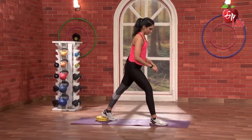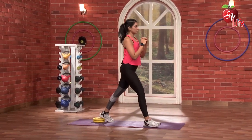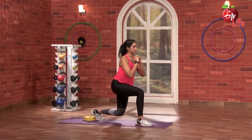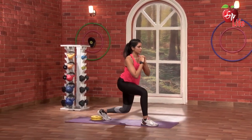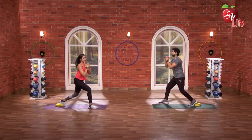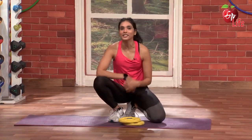So let's go — 3, 2, 1 and go. 1, 2, 3, 4, 5. Until then, stay fit, stay strong, stay healthy and keep watching.